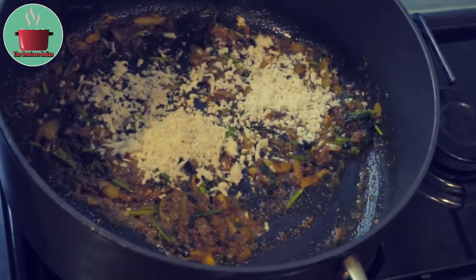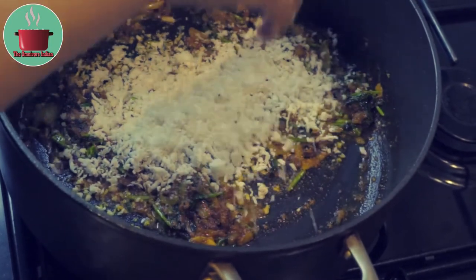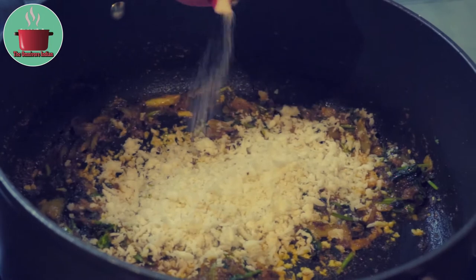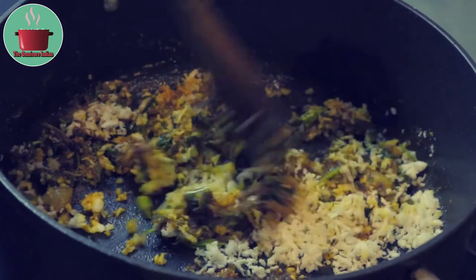Then add the shredded coconut in 2 batches and fry it along with salt according to your taste. Fry the coconut for 2 minutes.